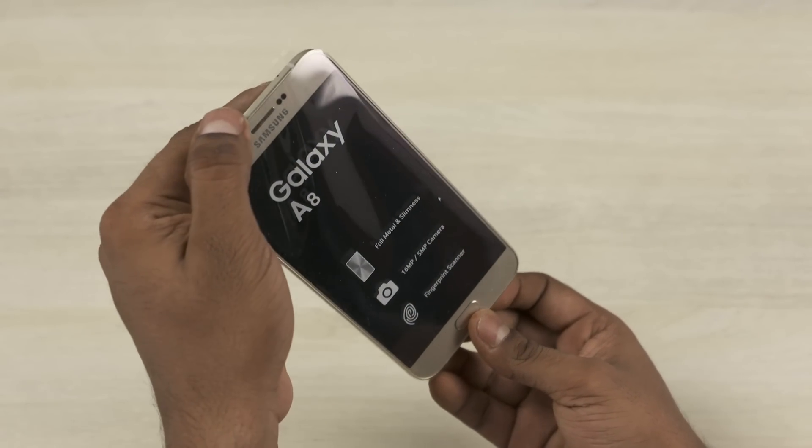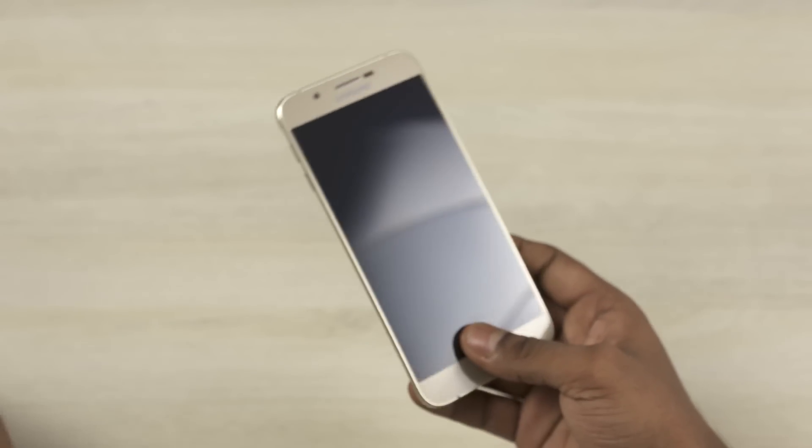Hey guys, Ash here from C4E Tech, and here are my first impressions of the Samsung Galaxy A8.